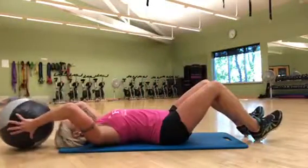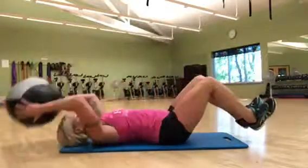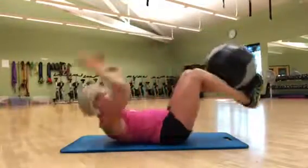Meet it up in the middle, crunch, and down. Up, down, up, down.